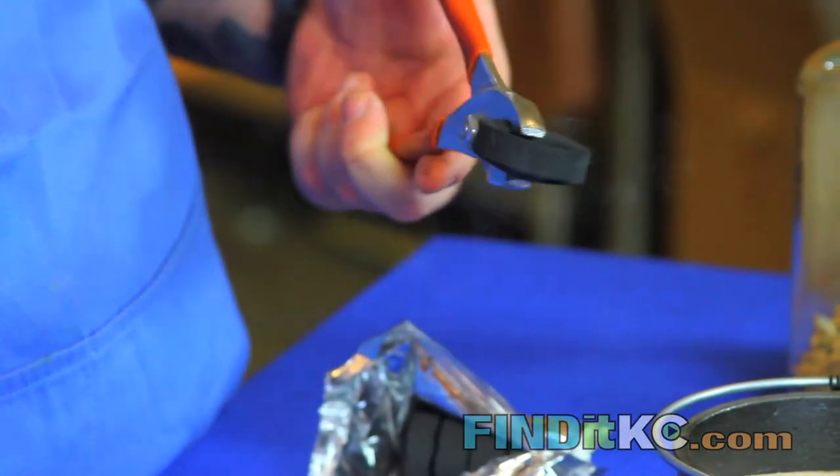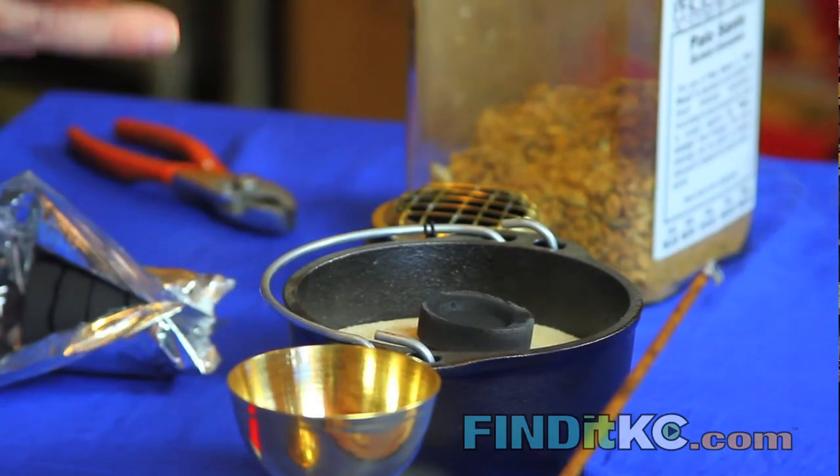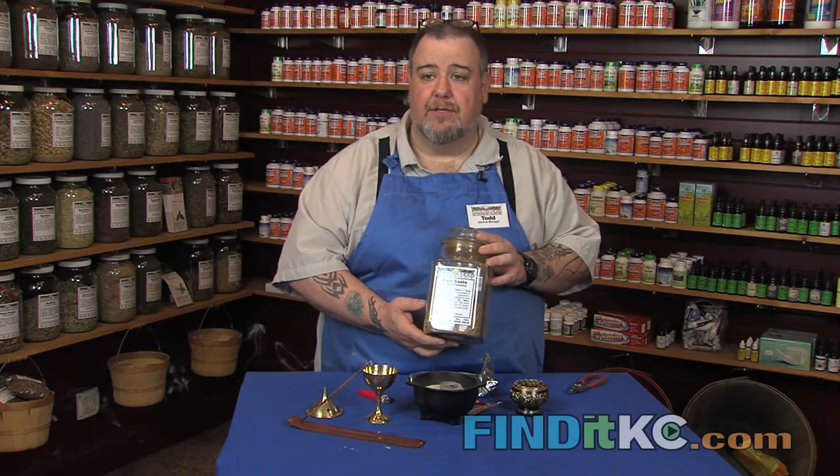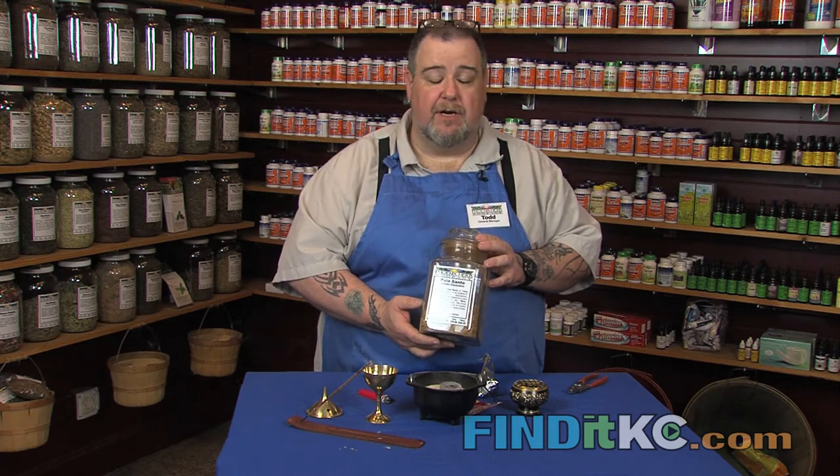When you light charcoal, you definitely need something like tongs, and you can put it right in there. What I'm burning today is going to be Palo Santo. This comes from Central America, South America.